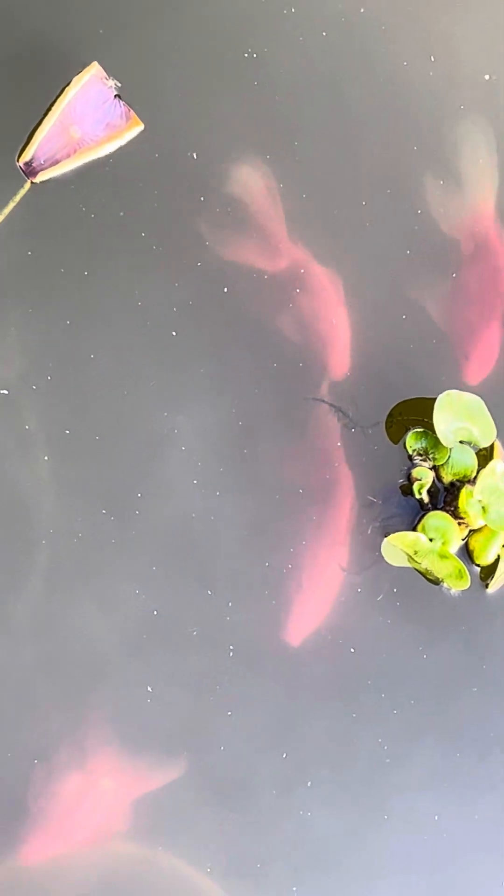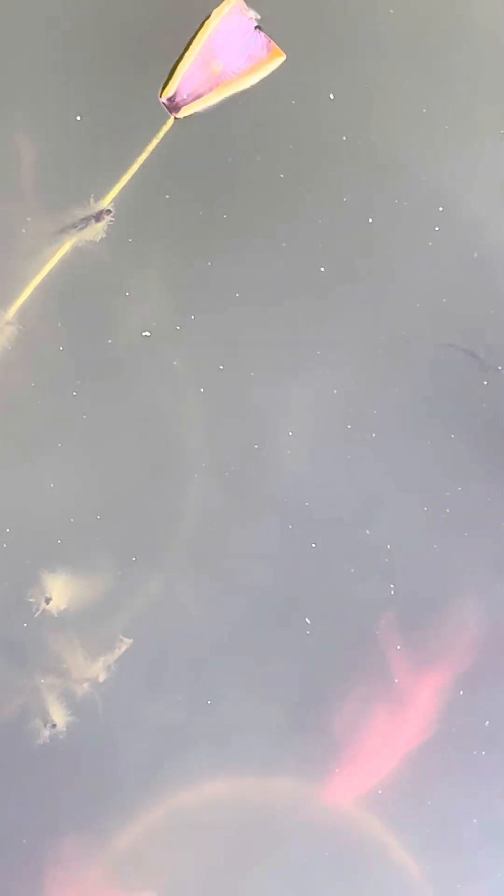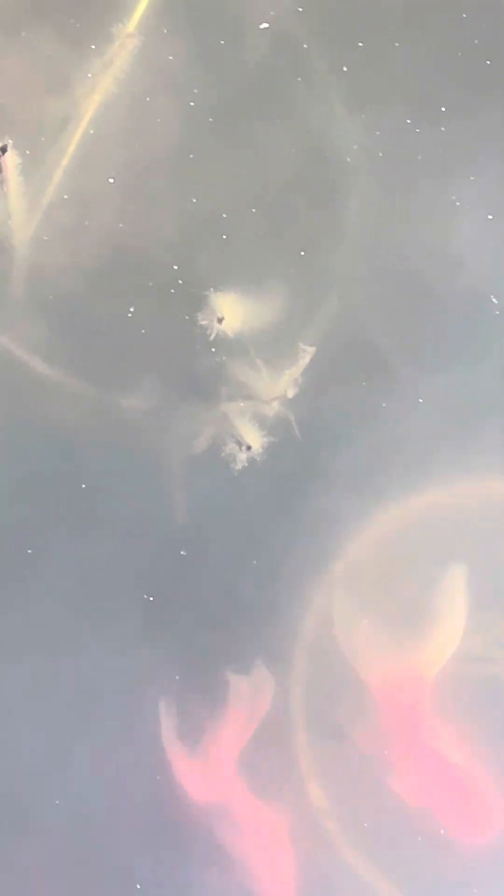I still have about 13 baby goldfish that I caught from the pond when it started warming up. I had several of them in here and caught a bunch last year, but there were some I couldn't catch. When it started warming up again I caught the ones I don't want to keep, and they're now in my other small ponds.